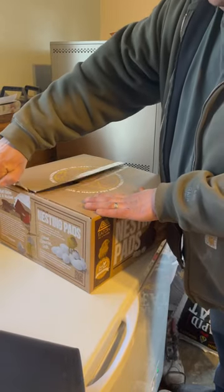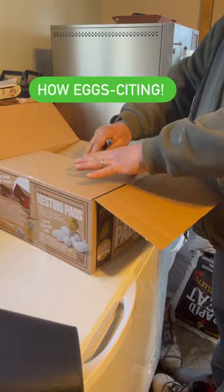Eaton sent us these awesome nesting pads and today is a really nice day so I've been dying to try these.